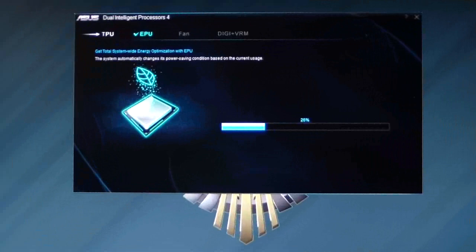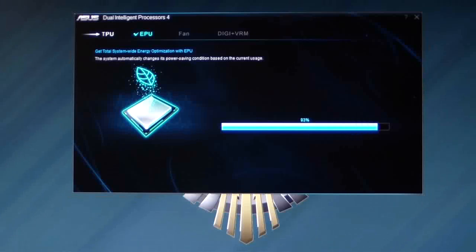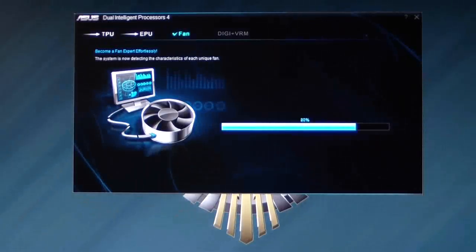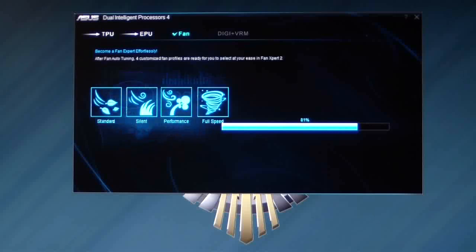It ran through the TPU and it looks like we got a 4.7 GHz clock speed with two cores and two cores down to 46. Now it's running through EPU — it'll do the energy optimization for you. Then after that it's going to do a fan optimization, and then it will go ahead and do the Digi VRM.